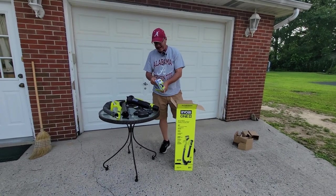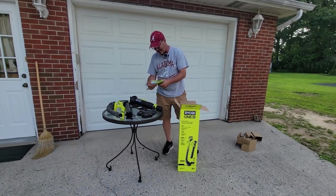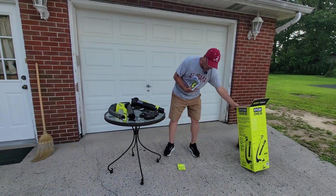And about 50 things of paperwork — wow, that is a thick packet in there. Instructions, warranty, all of that, plus register your product. So that is what's in the box.